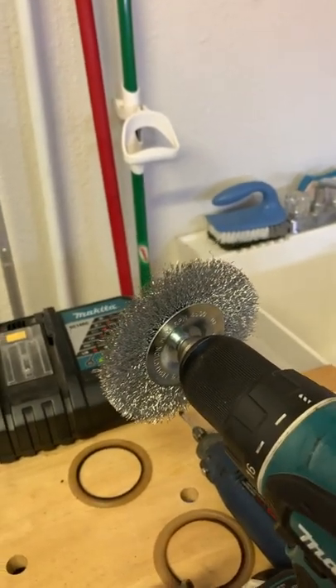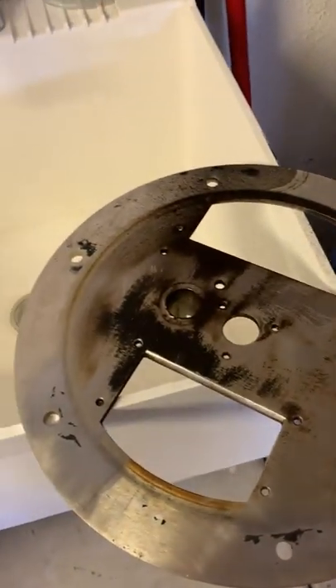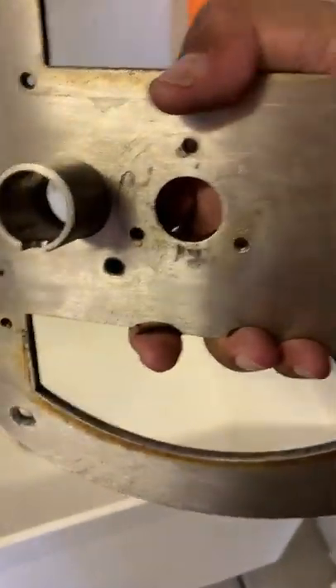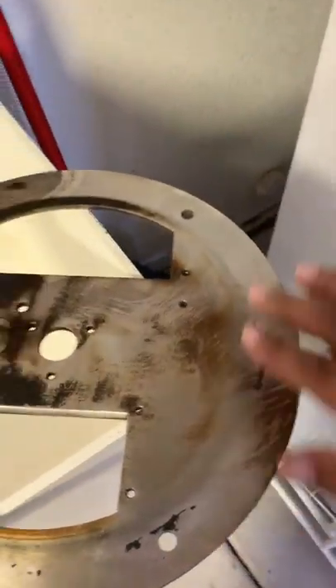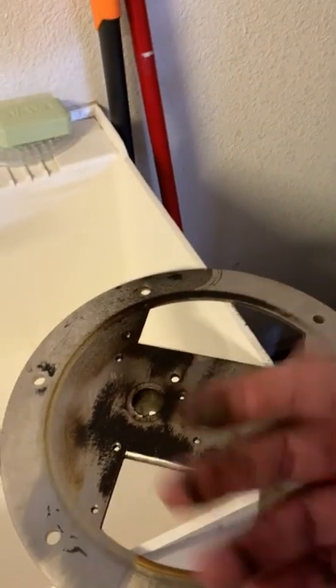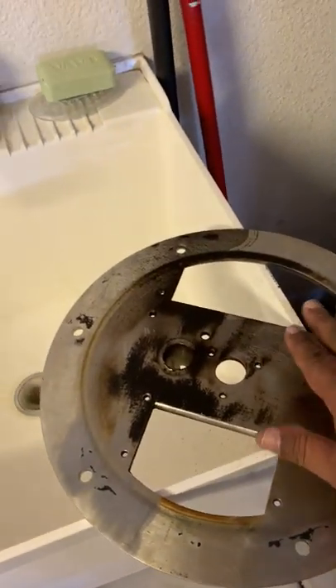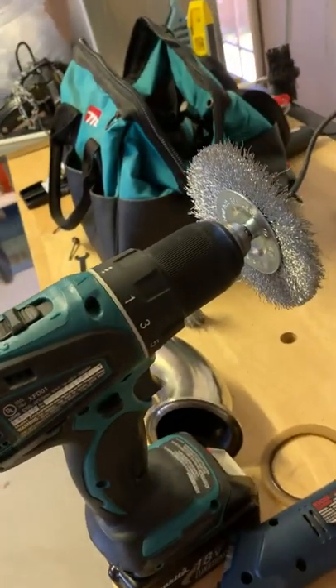I'm using a four-inch wire wheel brush here. This is the plate over here for the front of the coffee roaster — you can see this is where the spoon goes, and over here is the drop for that metal slide I was just showing you. I'm cleaning all the coffee residue and soot off the plate with the wire brush — little easy steps, nothing hard, nothing complicated.